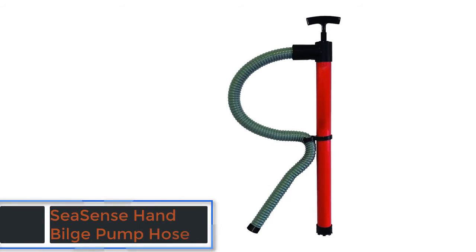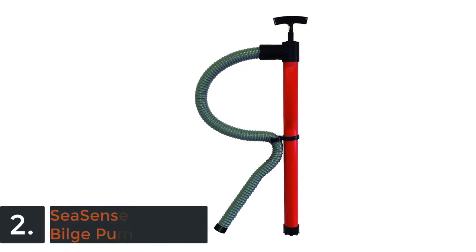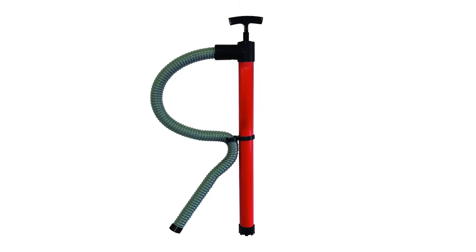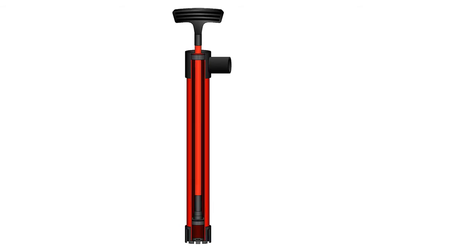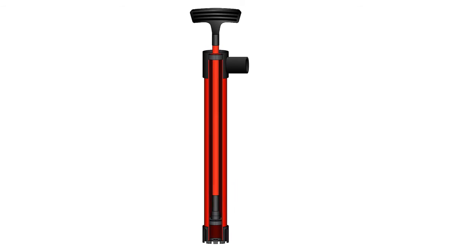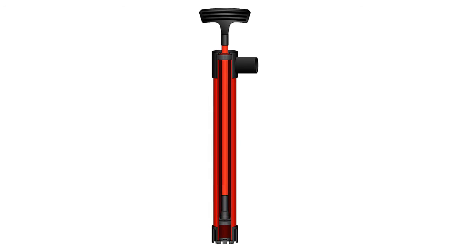The item number 2 is the Sea Sense Hand Bilge Pump Hose. It has been designed with a removable hose and the useful anti-leak design has made this very practical. This is very efficient for working and also very easy to store. Everybody likes this pump and the ergonomic, high impact, easy grip handle is very useful for easy use. The self-priming and easy stroke functions are very useful features of this bilge pump.